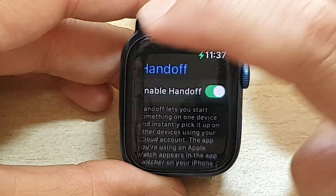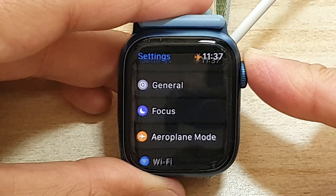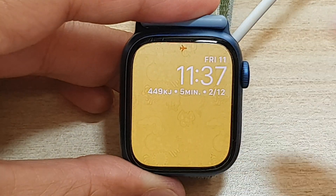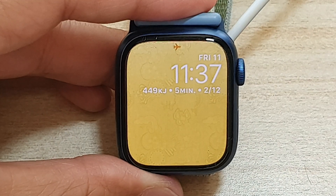Finally, you can tap on the back key to go back to settings, or you can press on the crown button to go back to the app screen, or press on it again to go back to the clock face. And that's it. Thank you for watching this video. Please subscribe to my channel for more videos.